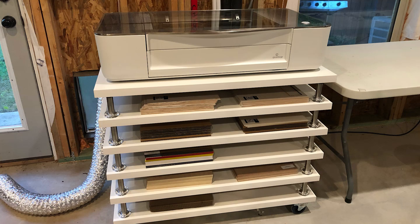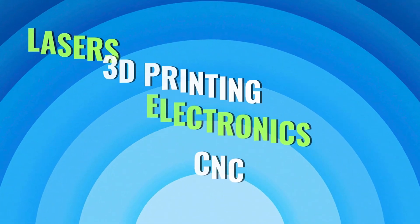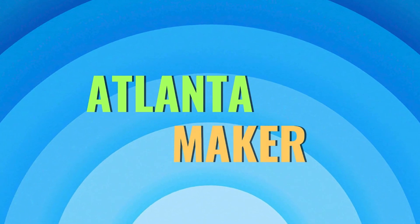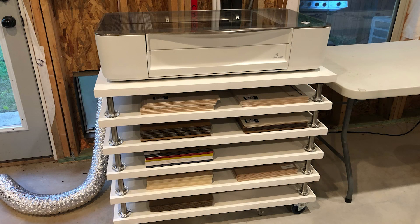On this episode of The Atlanta Maker, we hack a few IKEA items and build a new table and material storage system for around $150. The table we are going to build could be used for many crafting or prototyping tools, such as silhouette cameos and 3D printers, but we will be mainly using this for the Glowforge and storing many of its materials underneath.